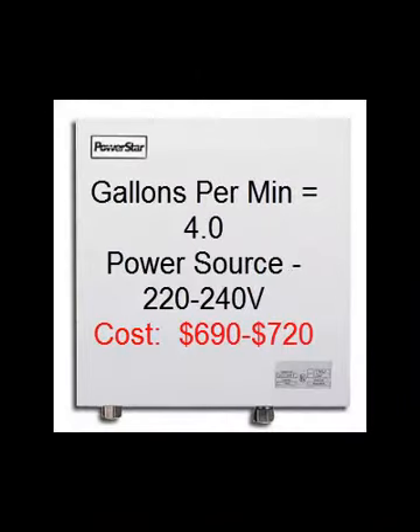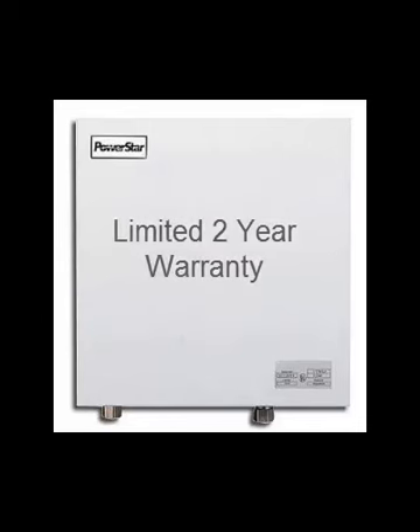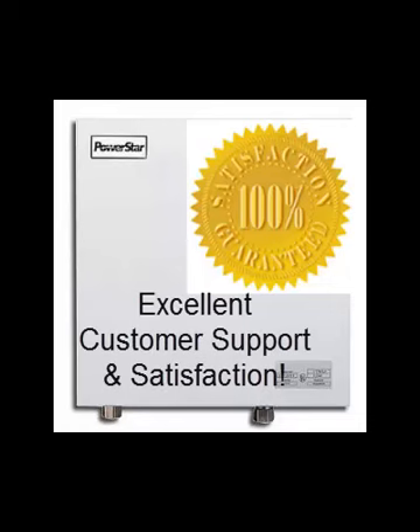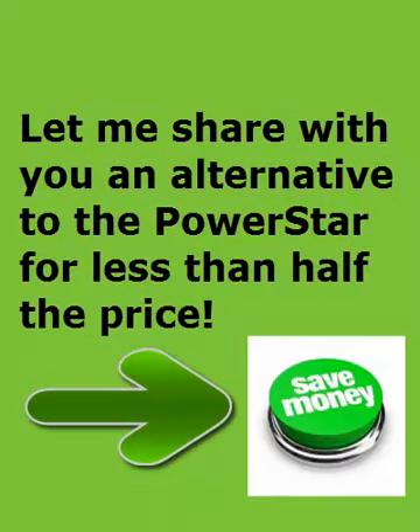The cost is around $690 to $720 — that's variable. This particular heater should be installed by a professional plumber or electrician. It does come with a two-year limited warranty, and as all Bosch products are known, they have very high customer satisfaction and an excellent customer support team, so you're in good hands.